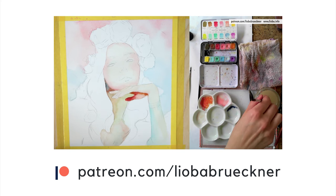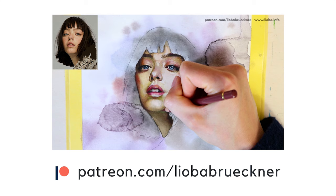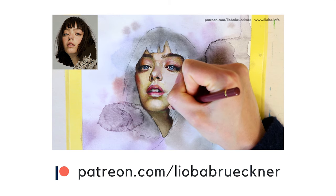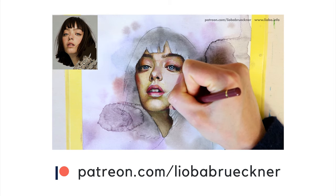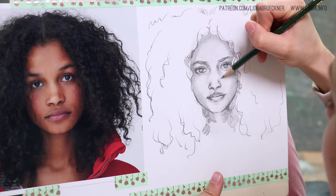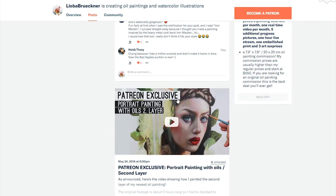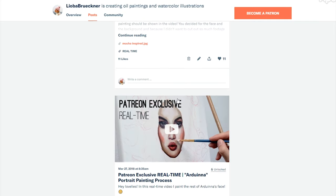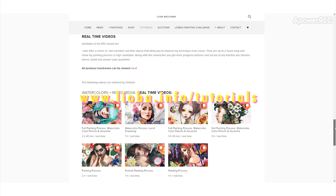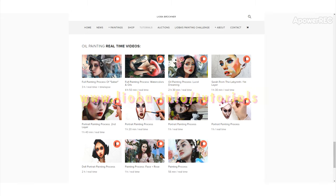Before we continue, I wanted to let you know that I have over a hundred painting lessons available on my Patreon site where I teach you my techniques step by step. These videos are way longer than the ones on YouTube. You get my reference photo, the sketch to print out, my material list, and the high resolution file of the final artwork so you can paint along with me. Just follow the link in the video description to join me on Patreon and get access to over a hundred full-length painting lessons.